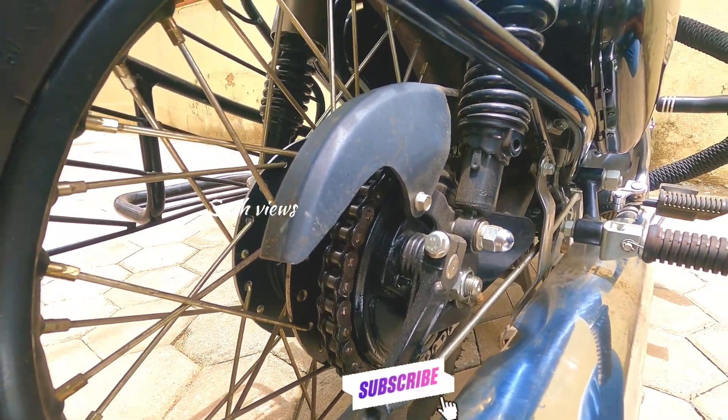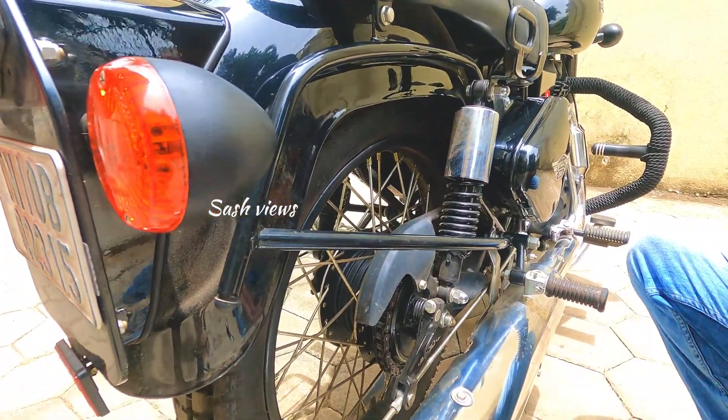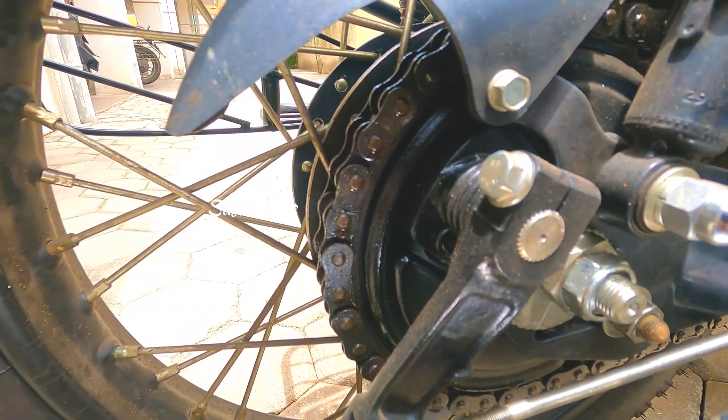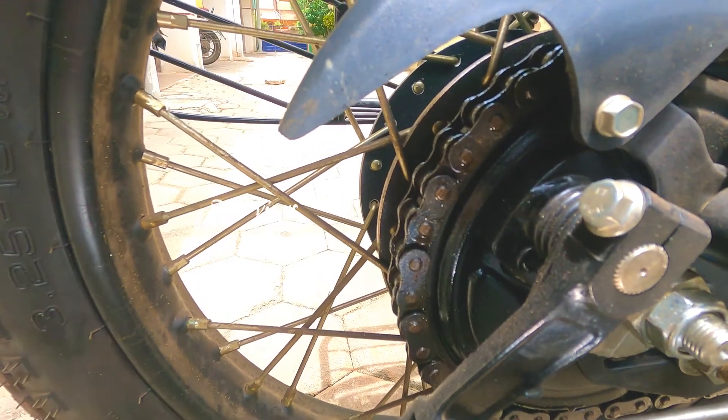It will be less than a standard life, so the paddock stand will be good. Next, we have to apply the lube, then settle for 1 to 2 minutes. If you let it settle, you will get better results. Then we have to clean the droplets and get the dirt off with the chain cleaner.